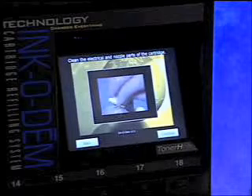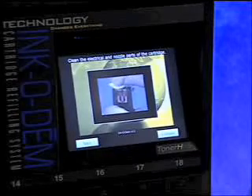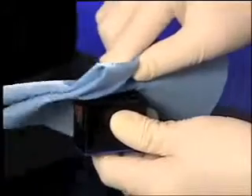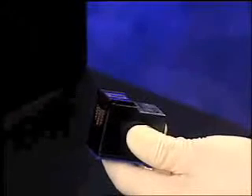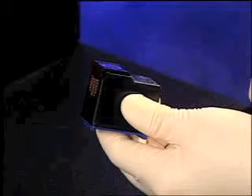The Incadeem will now instruct you to clean the electrical contacts and printhead. As you can see, there is now a back button on the screen. You can press back or abort at every step of the process should you need to do so. Moisten a paper towel with the Incadeem cleaning solution, carefully clean the electrical contacts, and then clean the printhead. It is always best to clean the contacts first and then the printhead. Once you are satisfied that the cartridge is clean, make sure it is dry by drying it with a dry paper towel. It is very important that the electrical contacts are clean and dry before proceeding.